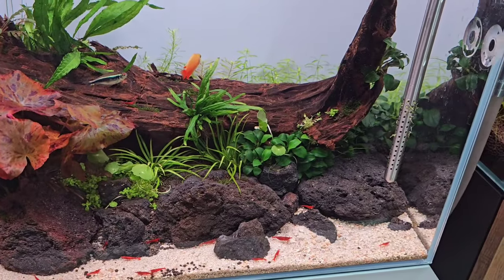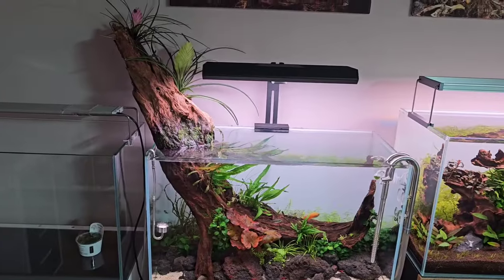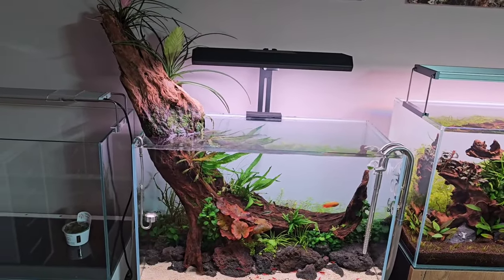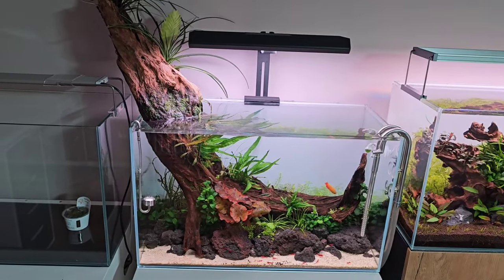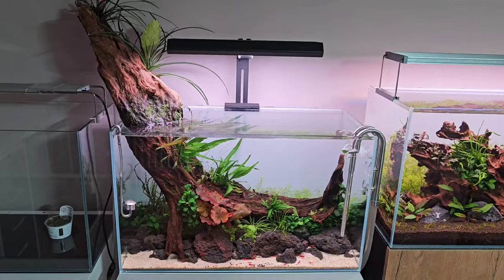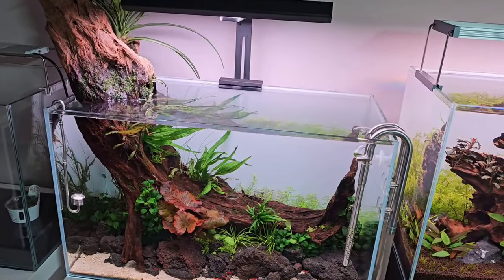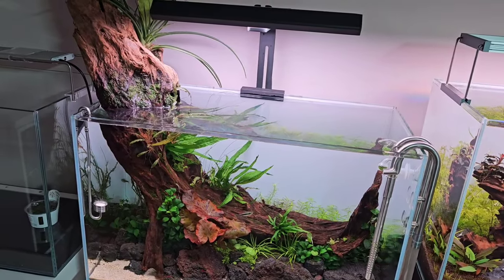There are also red cherry shrimp in there from another scape. The idea with this scape is to have immersed growth with a heavily planted area on the left-hand side and a nice clear swimming space on the right. The tank dimensions are 60 centimeters wide, 36 centimeters height, and 30 centimeters front to back.